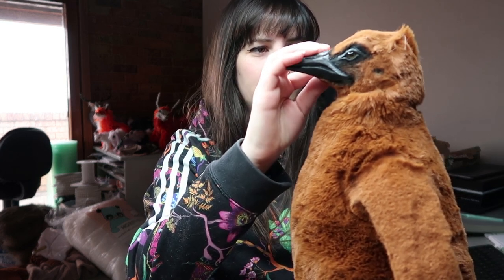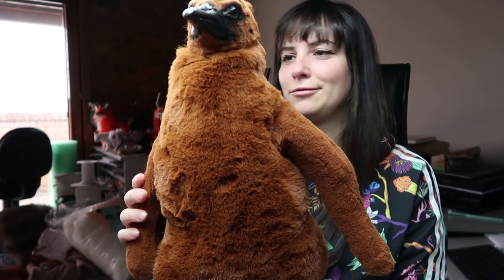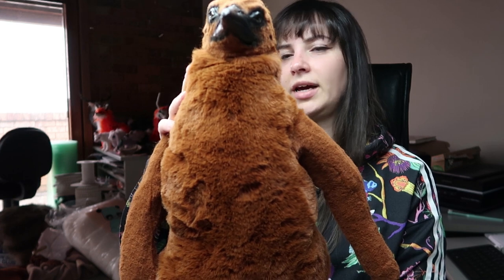Also finished the king penguin chick — super happy with the way it turned out! The zoo requested a 50 centimetre replica of a king penguin chick, and it's roughly 50 centimetres. I think it turned out really well.